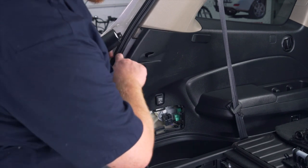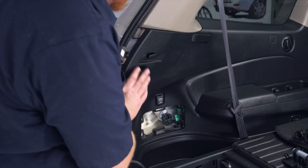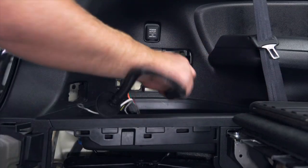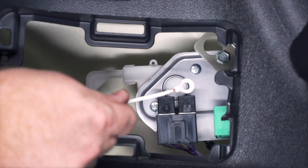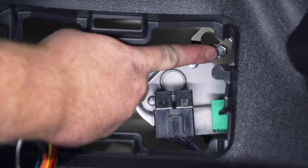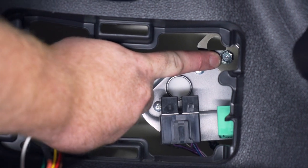Now we're going to take our converter box and the rest of our wiring and push it through our paneling towards this opening right here. Now we're going to ground our white wire with the ring terminal.